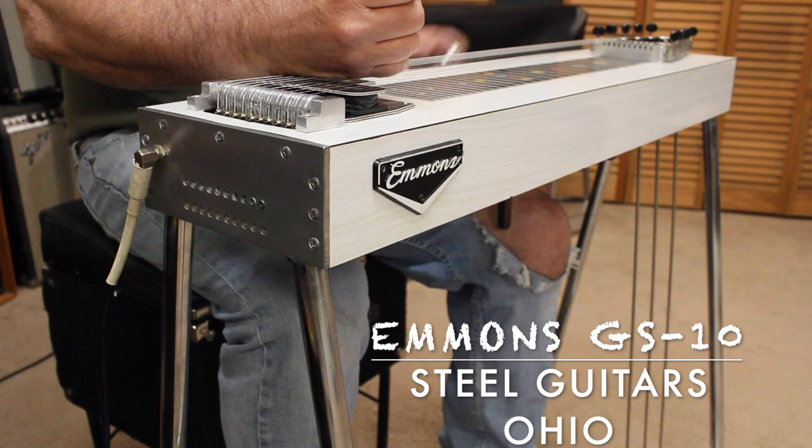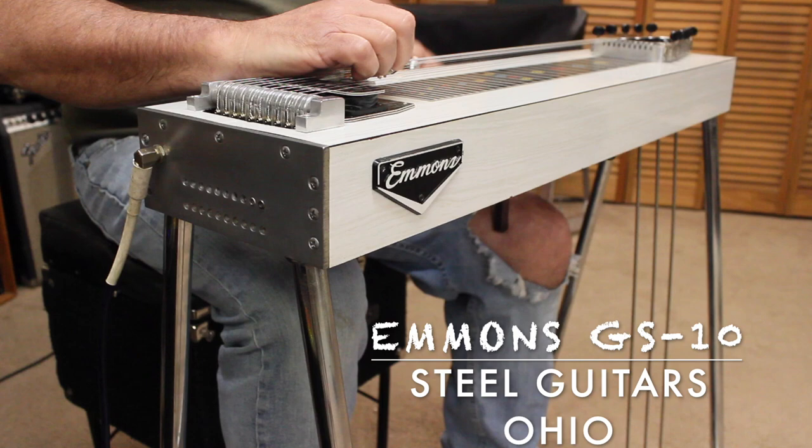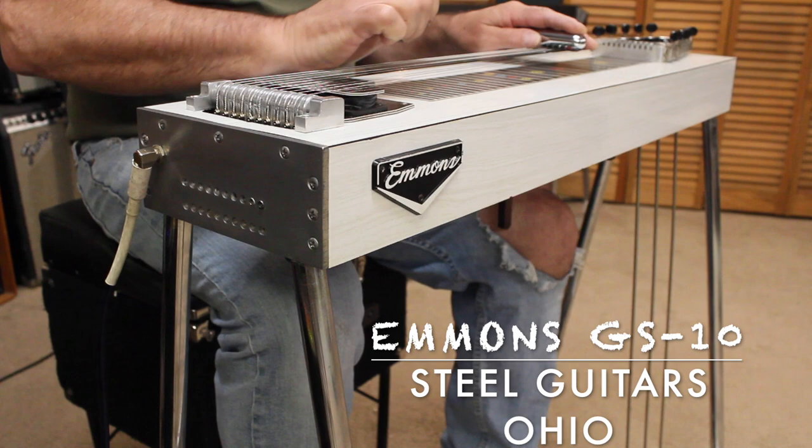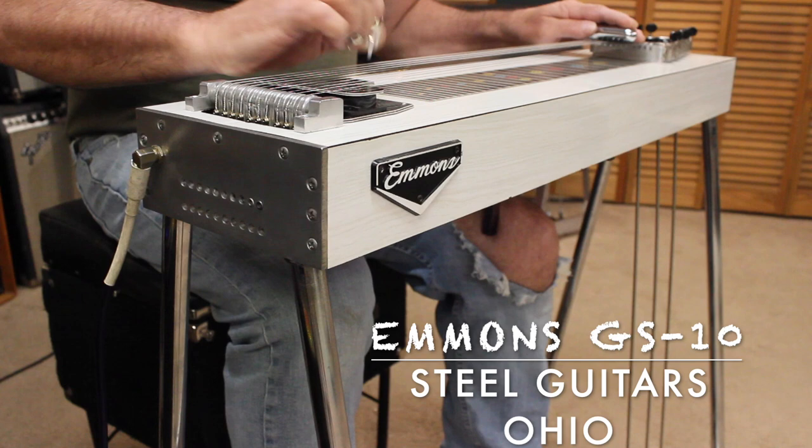Now your standard lower is your E's, as you might know if you've been getting into the pedal steel world. Here is your B pedal combined with your E lever.